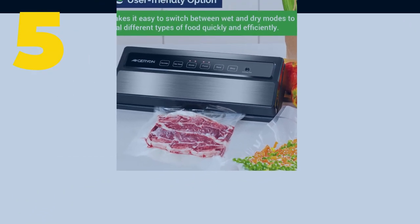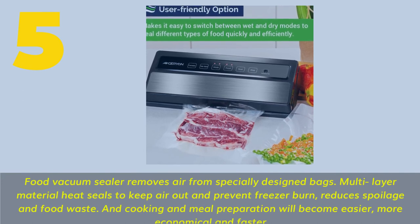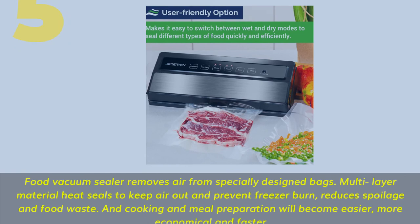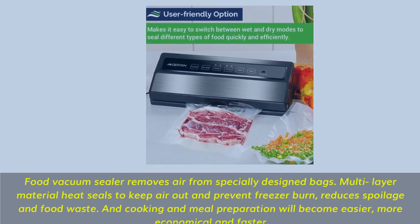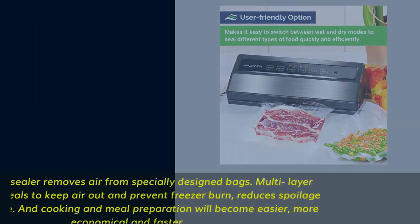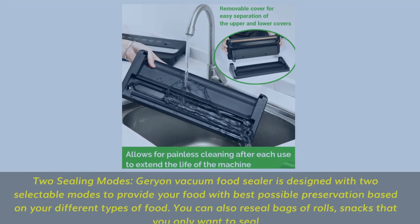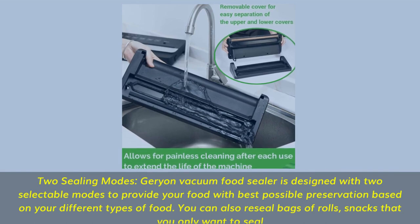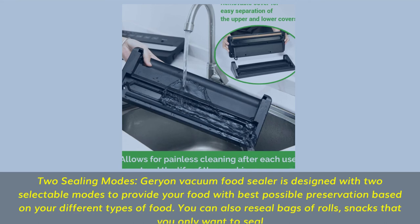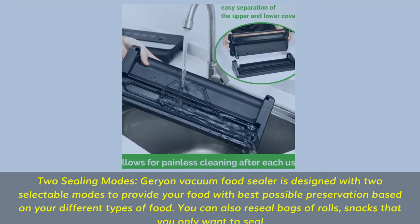Number 5. Food vacuum sealer removes air from specially designed bags. Multi-layer material heat seals to keep air out and prevent freezer burn, reduces spoilage and food waste. Cooking and meal preparation will become easier, more economical and faster. Two sealing modes: the Jerion vacuum food sealer is designed with two selectable modes to provide your food with the best possible preservation based on your different types of food. You can also reseal bags of rolls and snacks that you only want to seal.